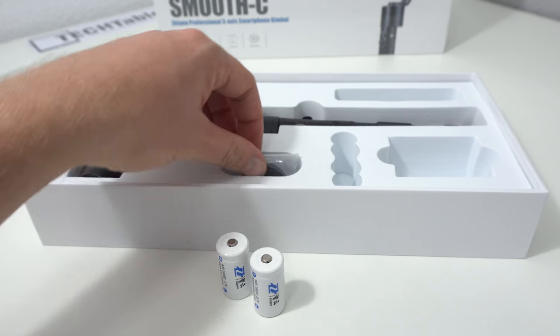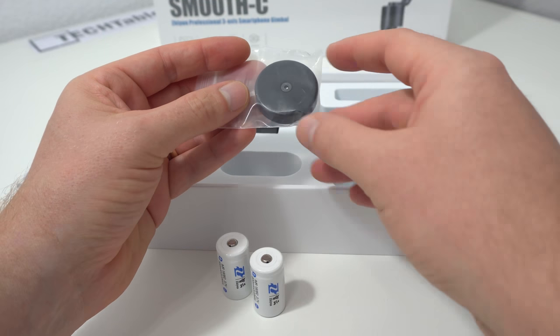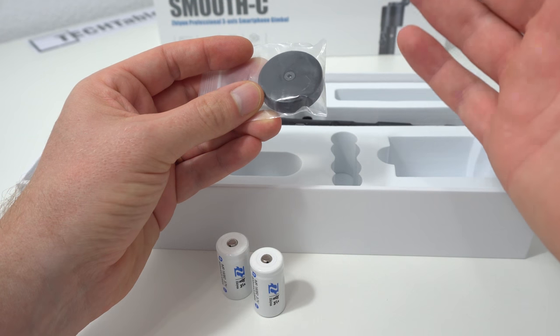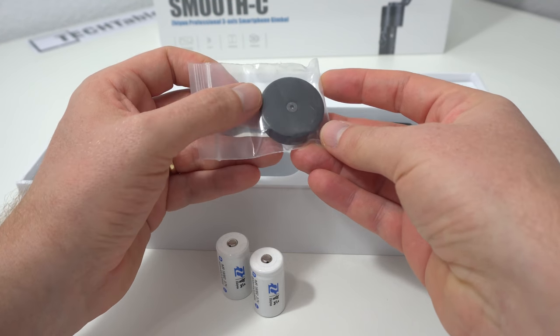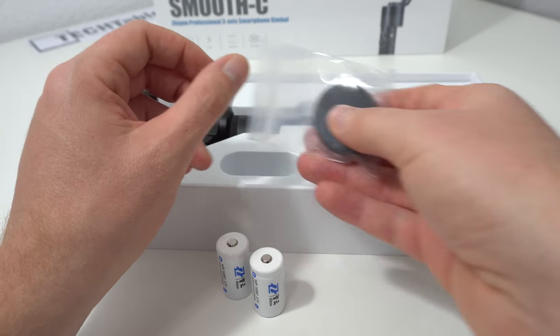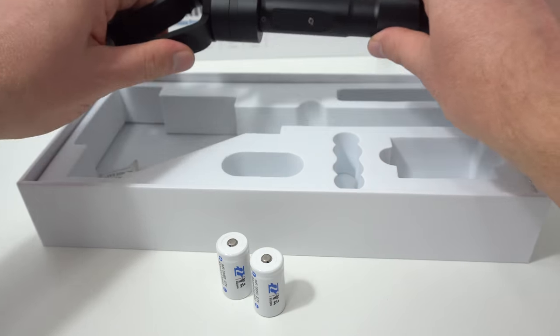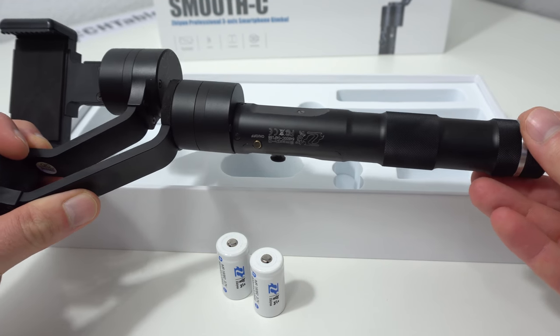The other thing you get is a counterweight, which is required if your mobile phone is bigger — something like an Apple iPhone 6 or 7 Plus, or a Galaxy Note 5. And here is the gimbal itself, which is really well made and doesn't weigh too much.